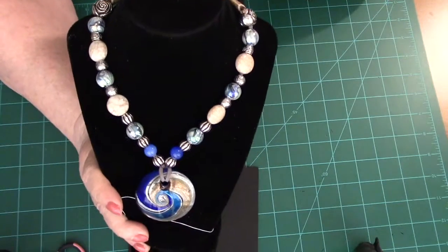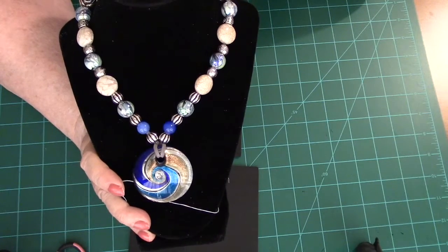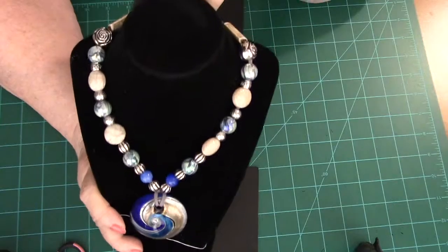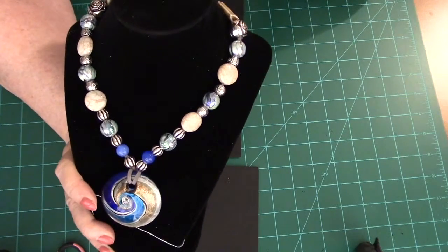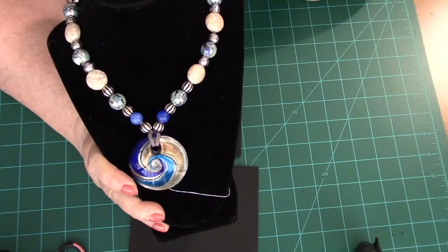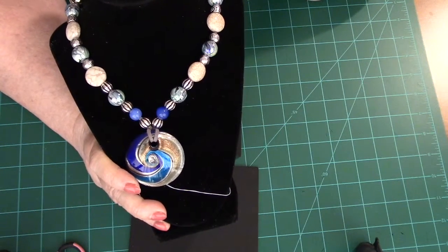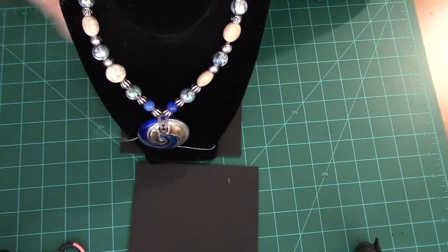There you have another beautiful necklace that probably took about ten minutes to put together, and it's very pretty. You can wear it with a different array of clothing, or you can just wear a pair of jeans and a t-shirt, and you don't have to worry because you didn't have to spend a lot of money on it.